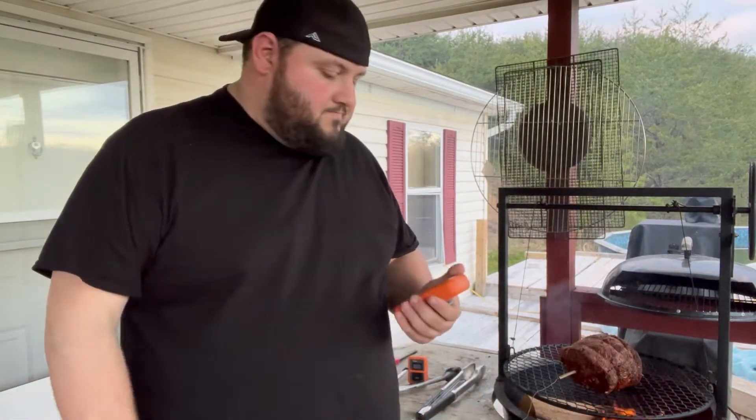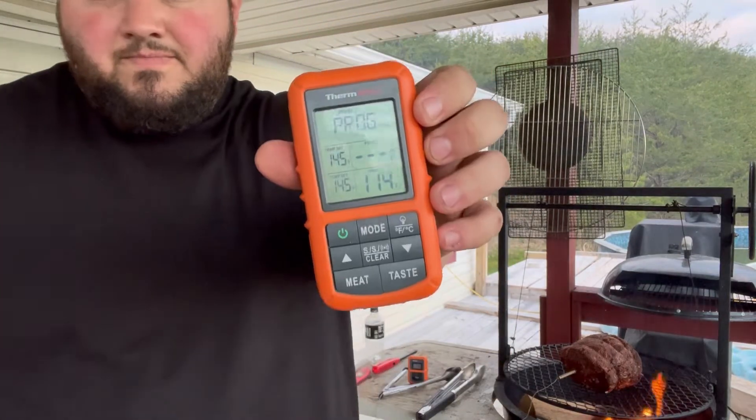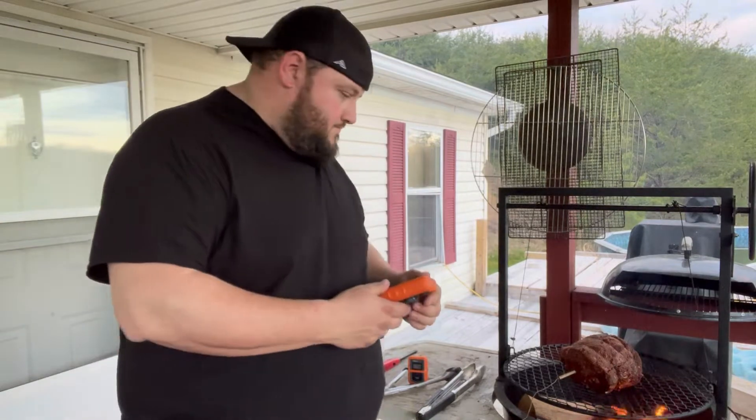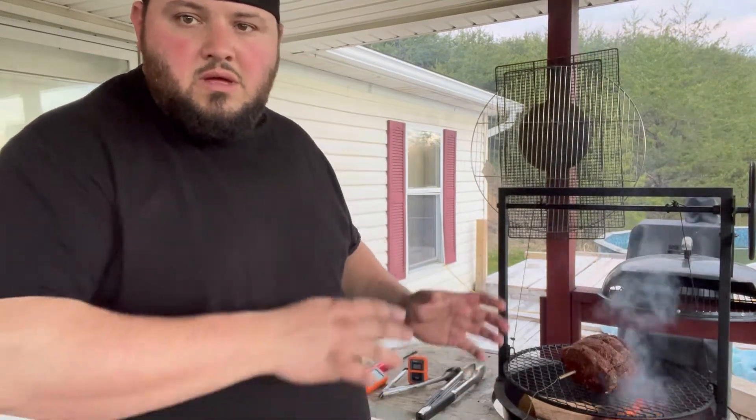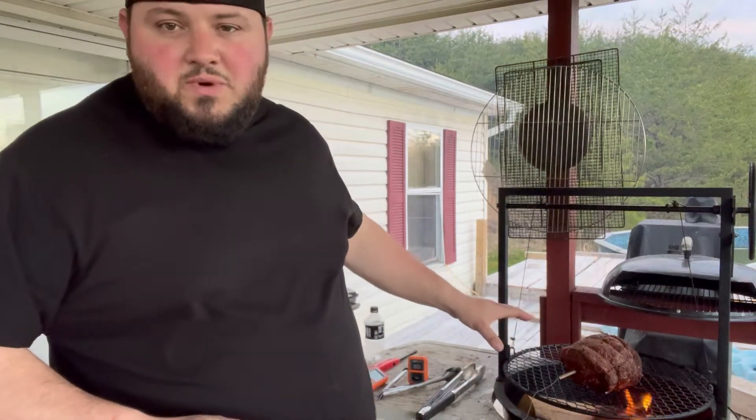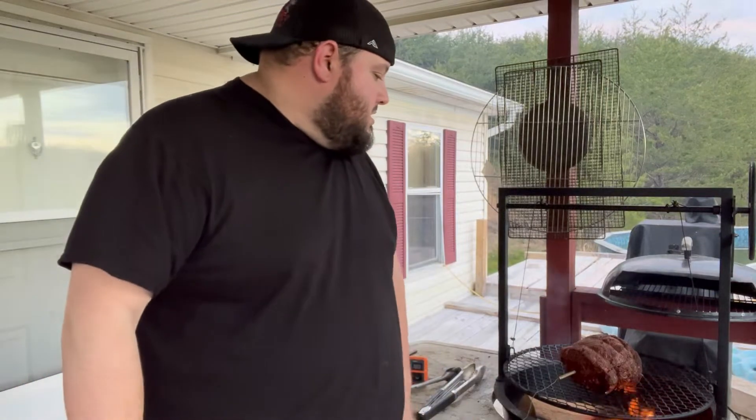I think with that crust on there it'll probably be pretty good. We're sitting at 114, so we've got a little ways to go. I'm going to flip it every couple minutes just to get that char even on the meat. This is my first prime rib I've ever done, so I've got to throw my twist on it. A lot of people reverse sear, but I had to throw my own twist and sear it over the fire. I haven't really looked up any videos on how to do a prime rib — this is just the way I'm going to do it.